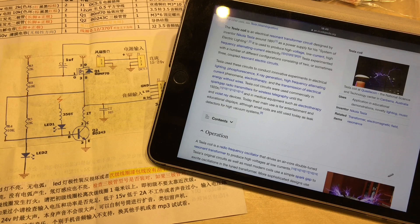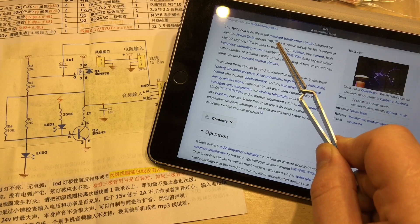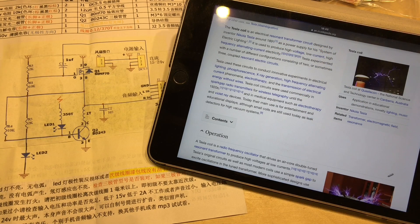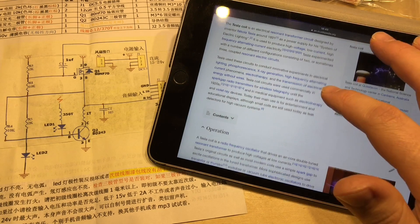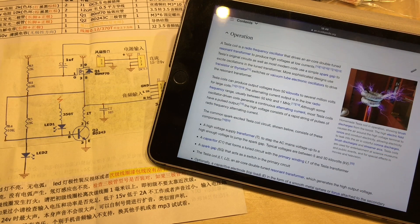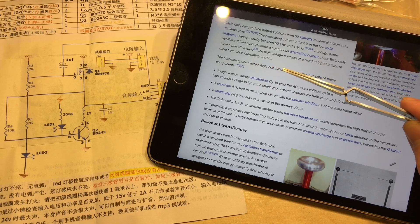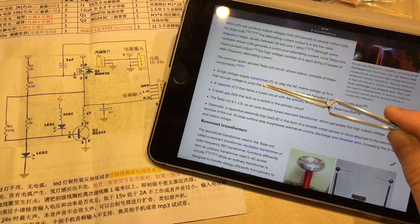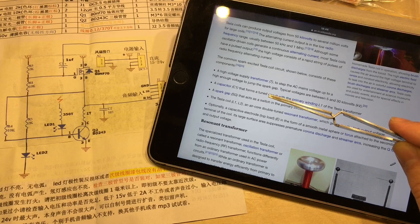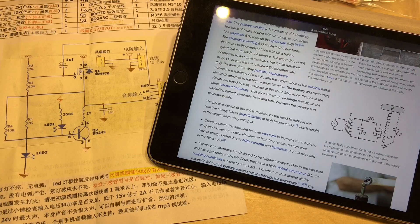Which brings us to Wikipedia - this explains all about Nikola Tesla who invented it in around 1891 as a power supply for a system of wireless electric lighting. It uses a radio frequency oscillator that drives an air core double-tuned resonant transformer to produce high voltages at low currents. The common spark-excited Tesla coil circuit uses a high voltage supply transformer, capacitor, and that spark gap - and luckily we've got that same schematic there.